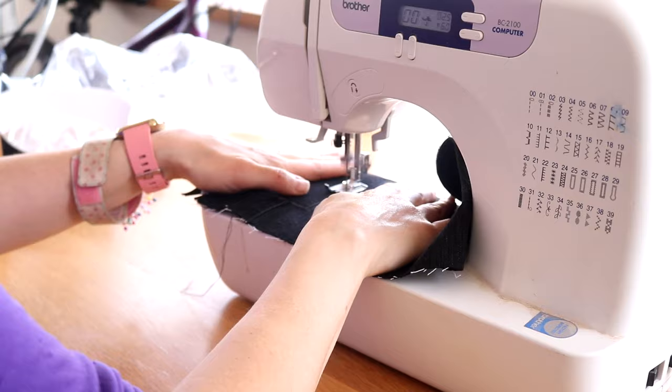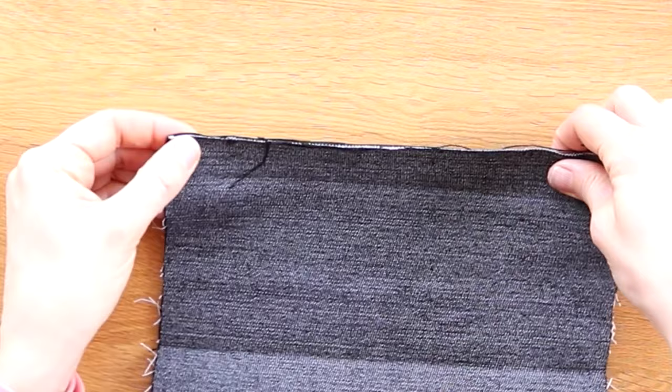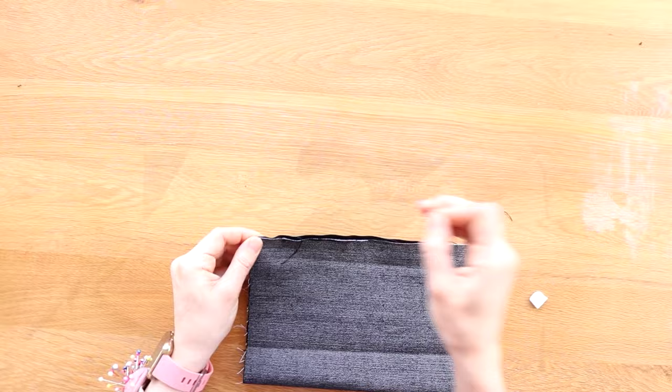Now to attach the other half of the zip. You'll need to repeat the original method by turning it inside out where the right sides of the fabric face each other. I'm lining the top half of that zip with the top edge of my fabric, then pin again and sew again.